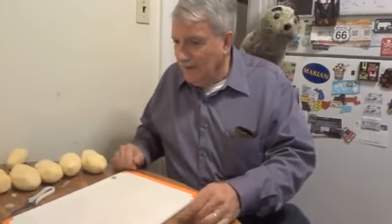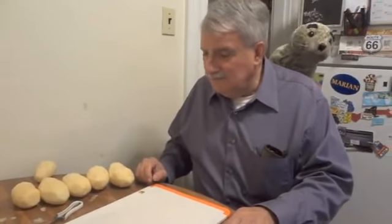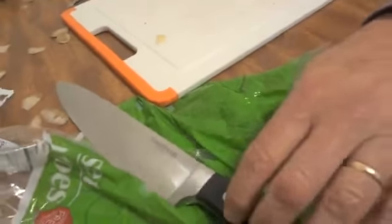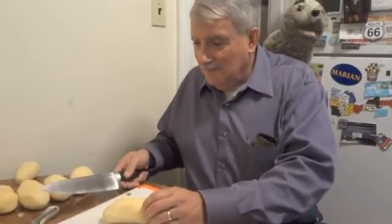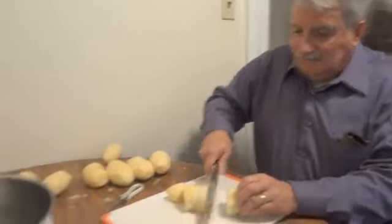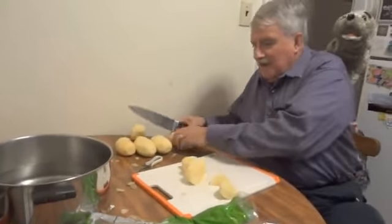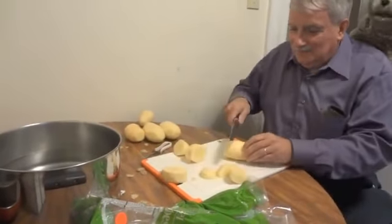So step two! We're going to take the potatoes that we peeled, and we're going to take this very sharp knife that's on the table — carefully, Bob! And we're going to cut the potatoes into chunks, then we're going to put them in this big pot of water! Don't hurt yourself, Bob! I think I'll be alright, Sealy. We don't need blood in the potatoes.